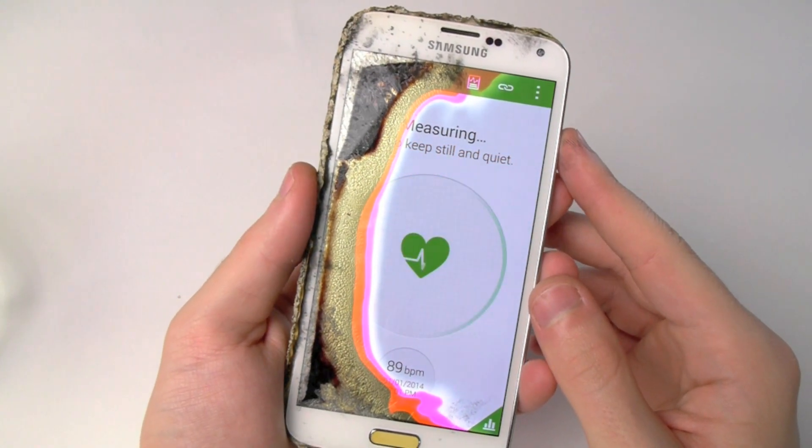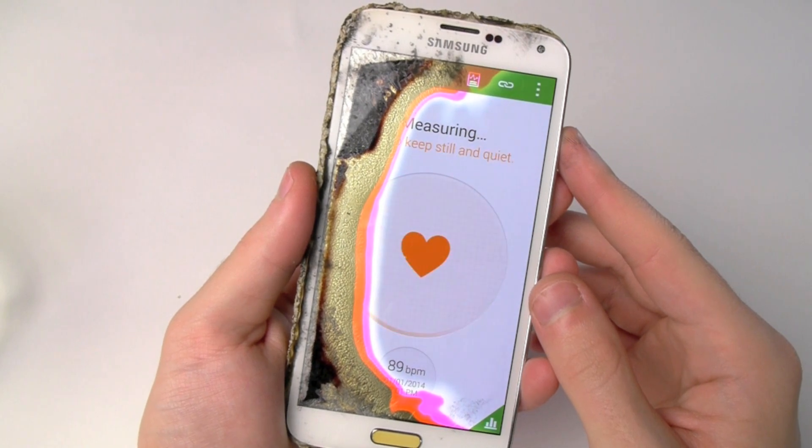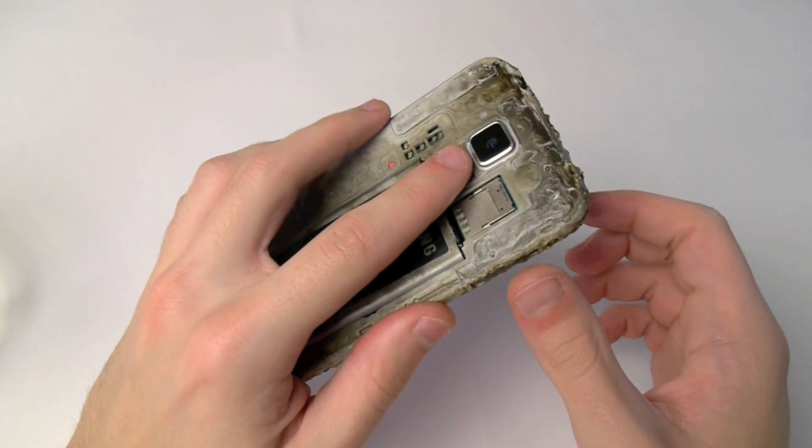But it gave me this flashing orange and green, like I'm about — ER, heart attack, diabetes, stroke coming your way. And it gave me some results of 107, gave me 90 twice.